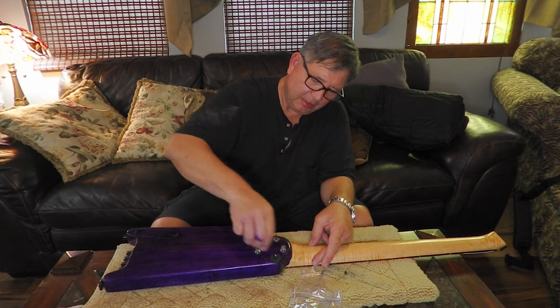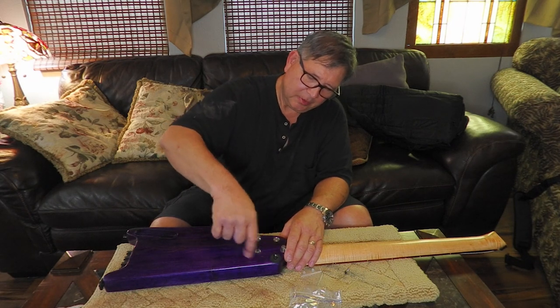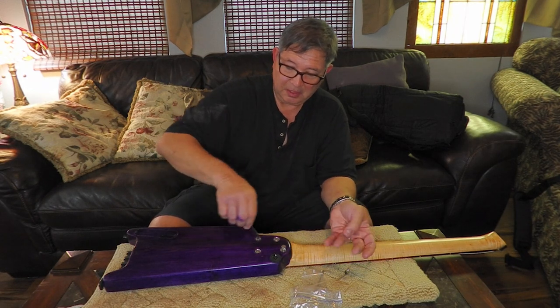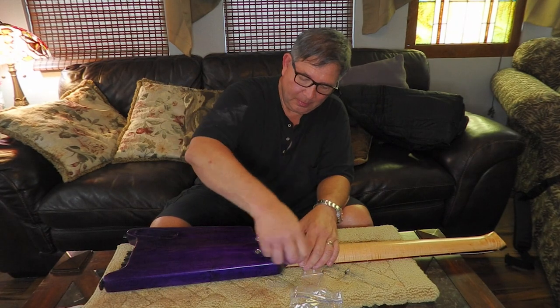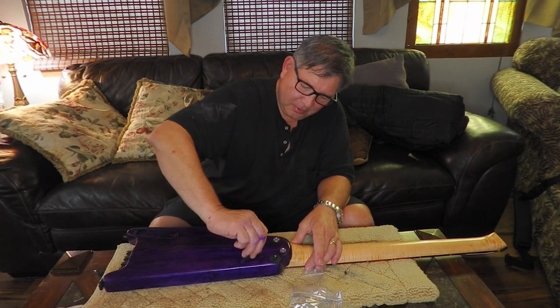I didn't want to have to carry a screwdriver because that could be confiscated by TSA. These are little hex wrenches — I don't think TSA is going to say anything about little hex wrenches. Even if they do, it's only nuts and bolts. They're not going to have a problem with little hex wrenches. I can do a really nice secure install with a tiny hex wrench.